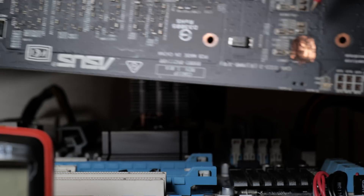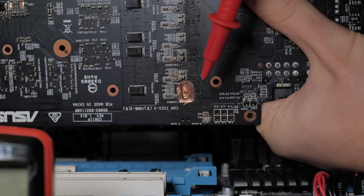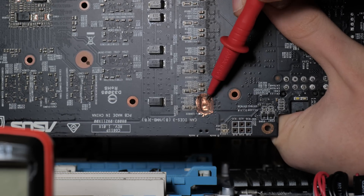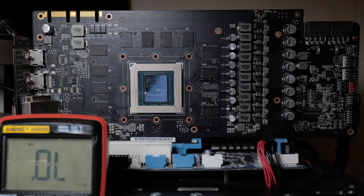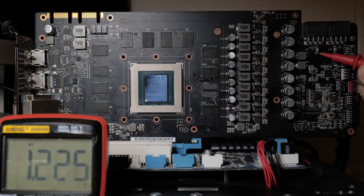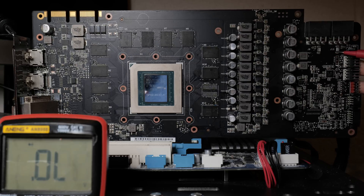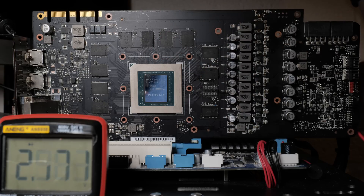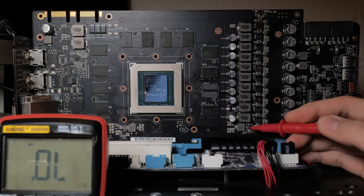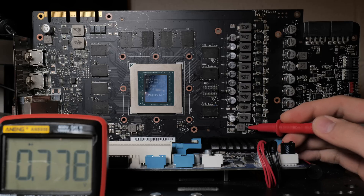I've gone ahead and drilled a hole into the board where our PCB layer short used to be. Let's go ahead and see if we're still short. I have my multimeter in diode mode. Checking the inductors - perfectly good on both. And for the 12 volt at the PCIe slot, checking the shunt on the back - again, perfectly good. So we're no longer short there. Now let's check 5 volts - nope, we're not short there either.